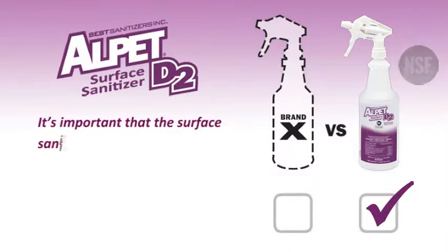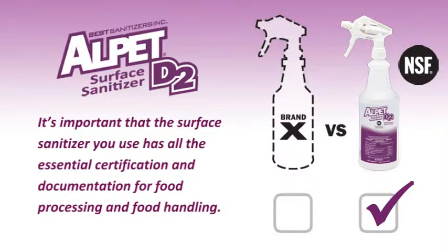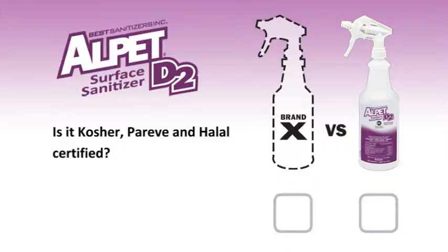Is it NSF and EPA registered? It's important that the surface sanitizer you use has all the essential certification and documentation for food processing and food handling. Is it kosher, pareve, and halal certified? You can be confident that Alpet D2 satisfies your plant's needs and requirements.